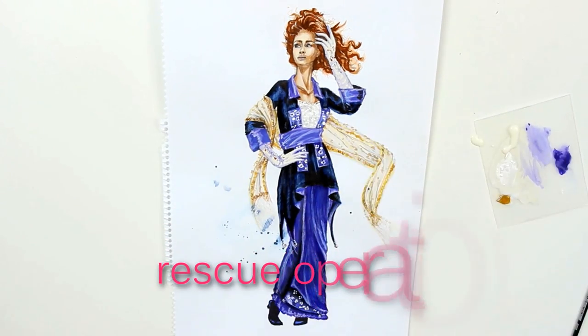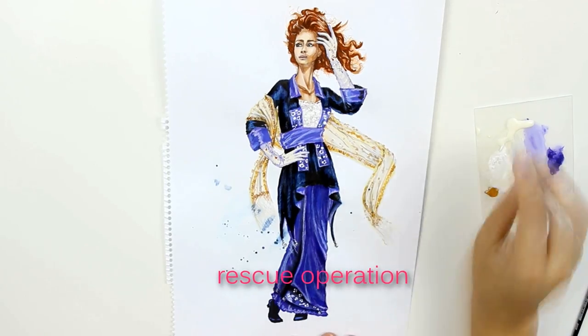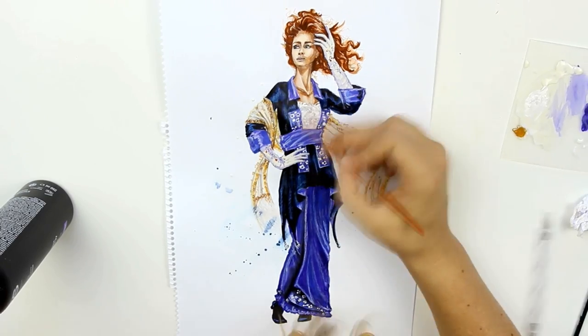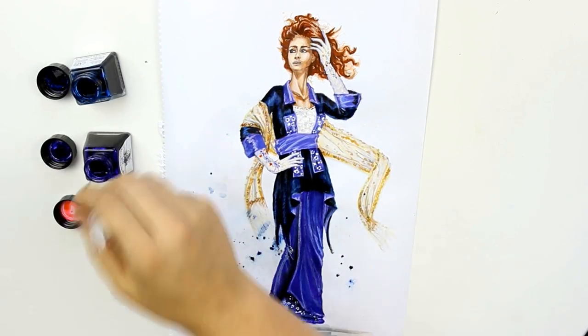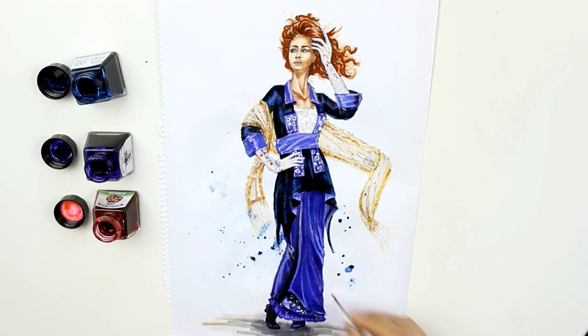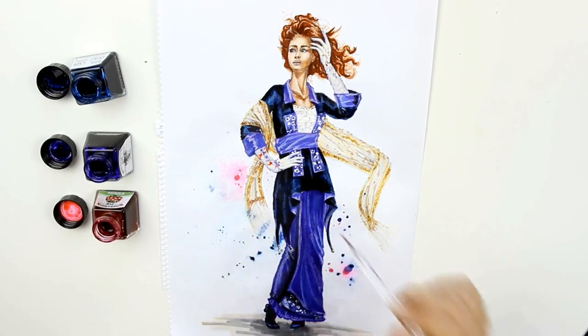At the end, I applied masking fluid on the edges of the figure to protect the colors of the dress and added a lot of randomly placed dots on the background. My intention was to use the dotting tool to add ink drops to the background and use a spray bottle with water to make them bleed. The areas covered with masking fluid won't be affected by the bleeding ink or the water layer, and the masked-out dots will stay white.